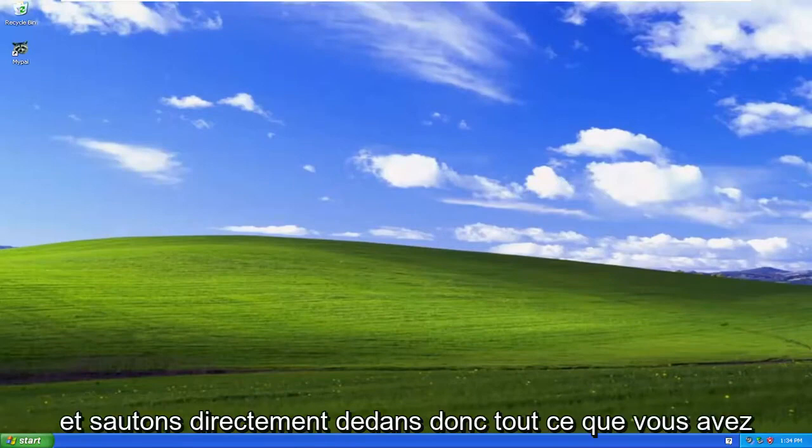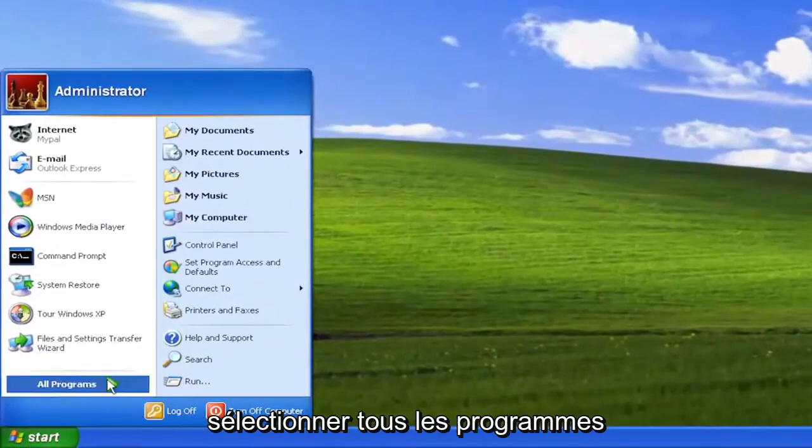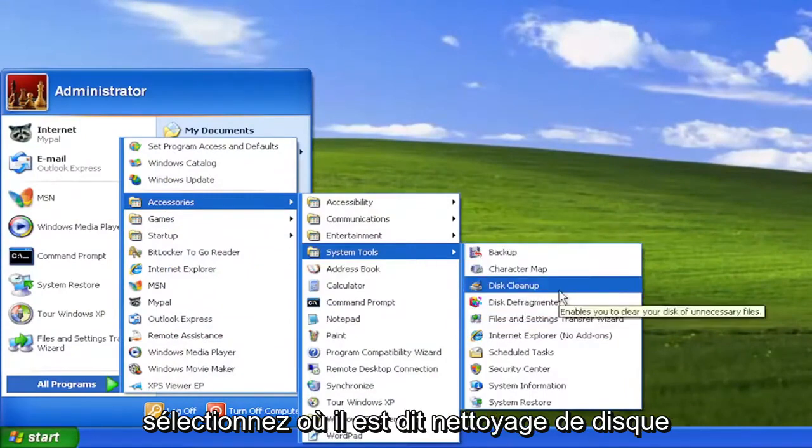So without further ado, let's go ahead and jump right into it. All you have to do is open up the Start menu and select All Programs, select Accessories, select System Tools, and then go down and select where it says Disk Cleanup.